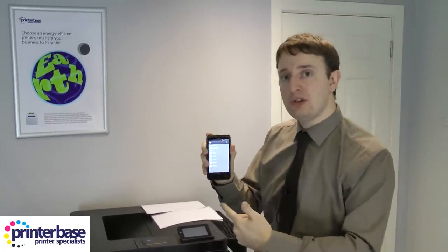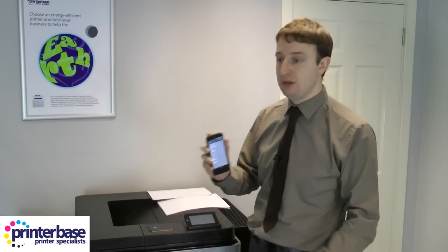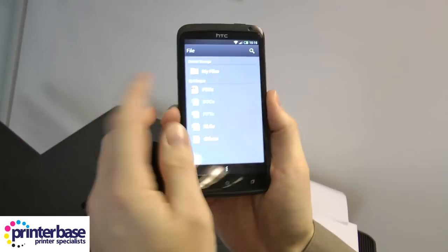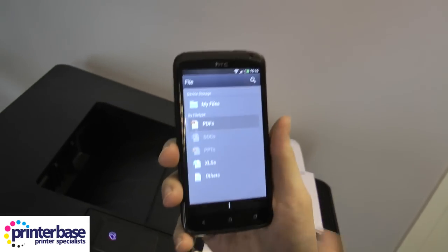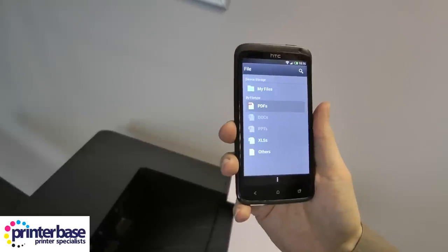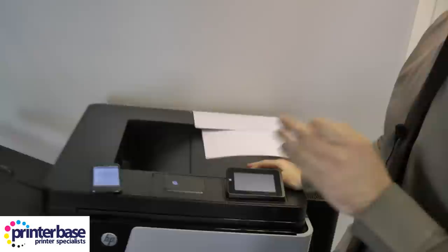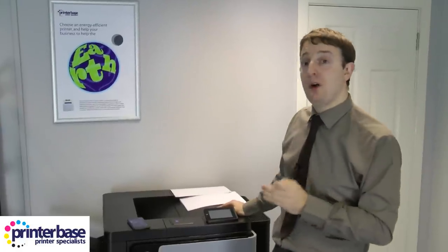That bit of setup — if the NFC had worked I wouldn't have had to do it; I would have literally gone straight into the ePrint app. Once you're in the ePrint app, it lets you search by file type. I'm going to open up a PDF I've already saved on this phone. It takes a little bit of time because it's going to read all the PDFs on the phone. Let me pop that down a second because there is an issue with the app that I haven't been able to find a solution to yet — I'll show you it.